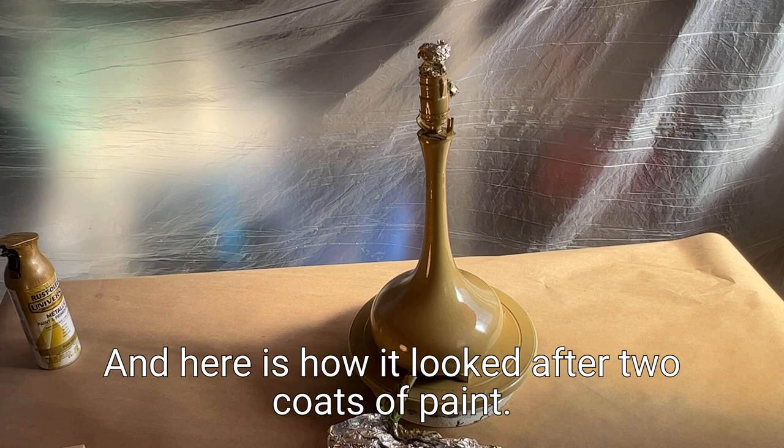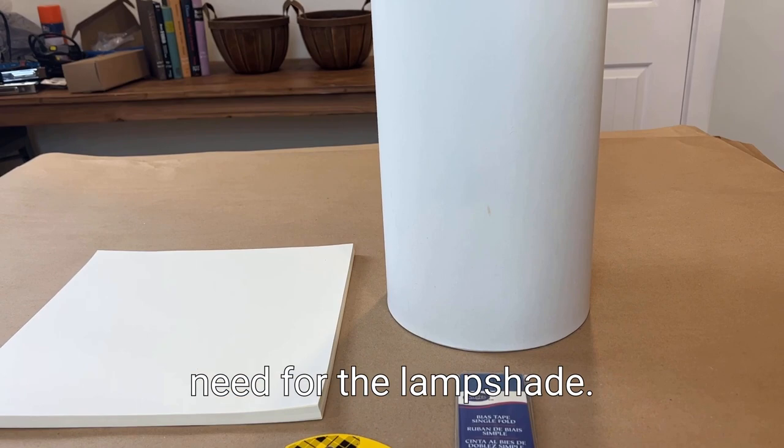These are the supplies that you'll need for the lampshade. If you want links, look for them in the description.